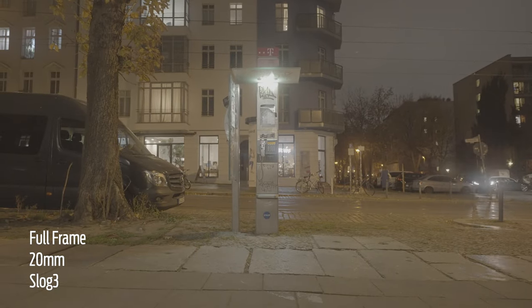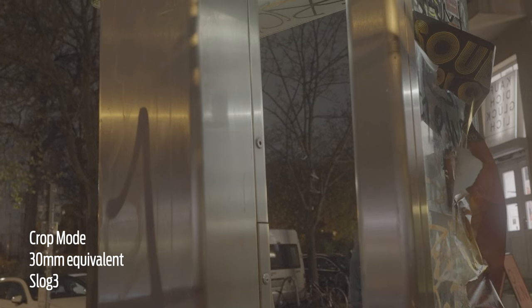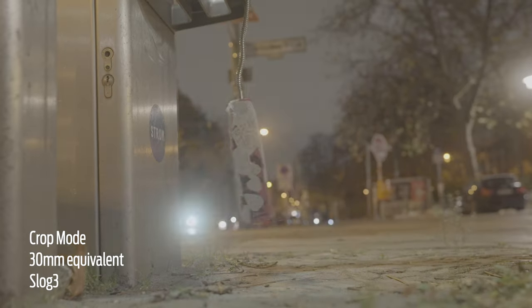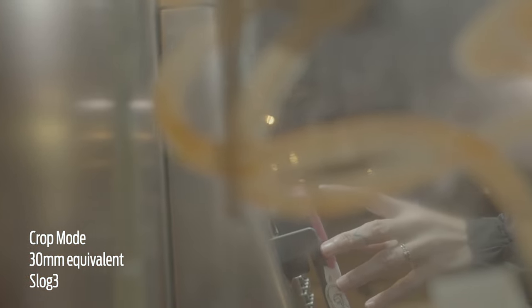I chose the 20mm because I wanted some wide establishing shots, and then I put it into super 35 mode which essentially puts the 20 millimeter at 35 millimeters. I think that's a really great looking focal length — sort of a medium shot that gives you just a tiny bit more compression. For the specific shot of shooting through the glass of the phone booth, I thought that compression would be really helpful.